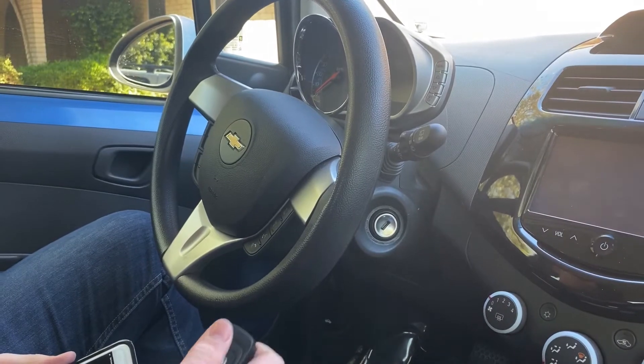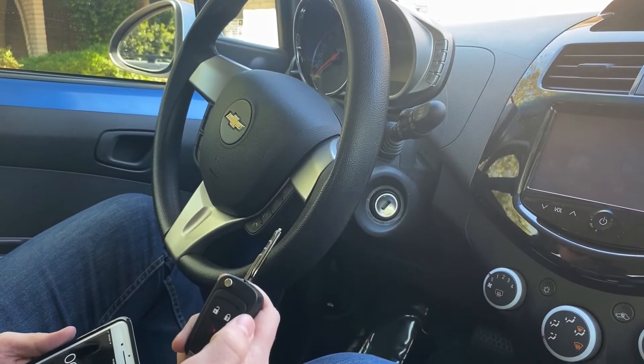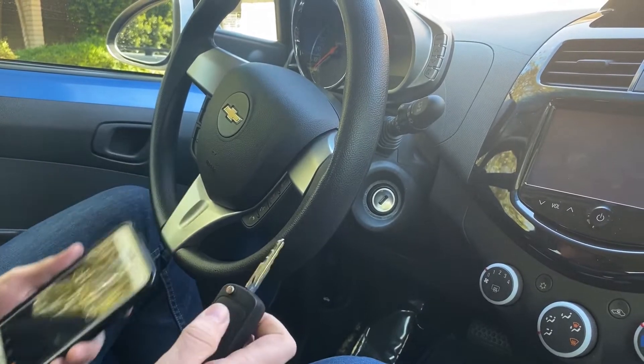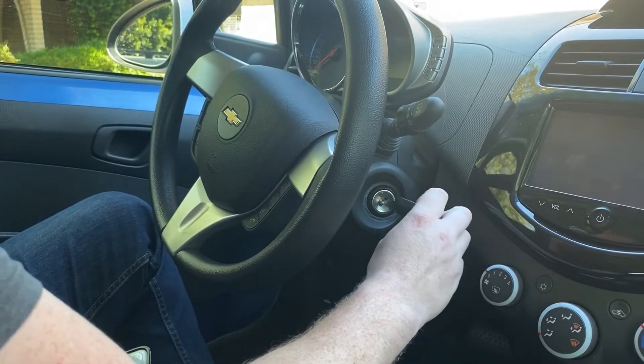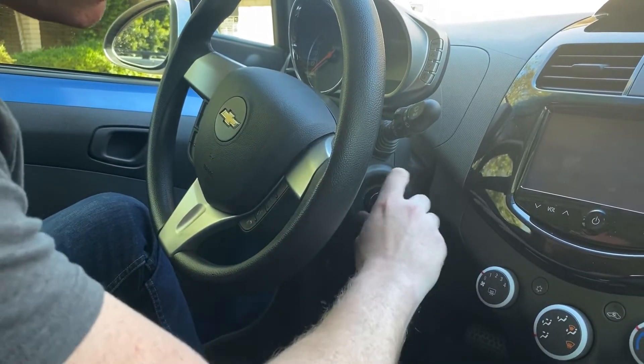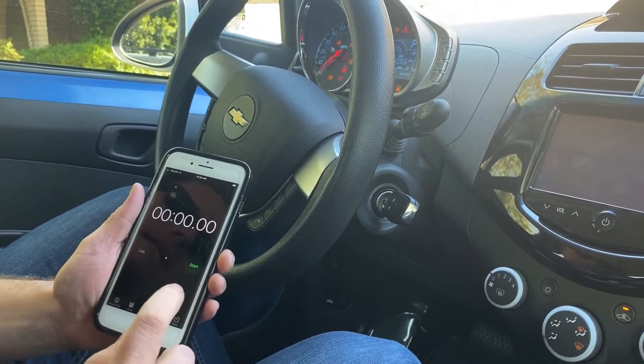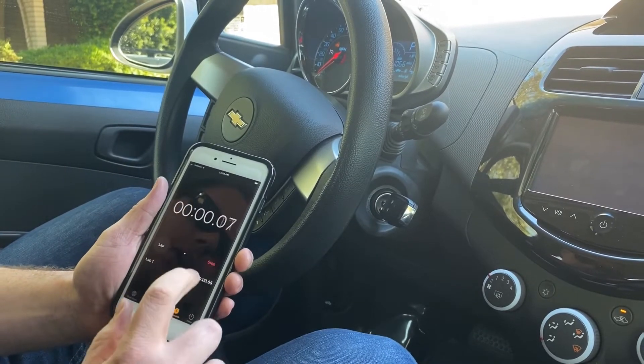Okay, so now we're ready to get started. We have our new unprogrammed key and I have a phone here that I'm going to use to time myself. We need to put our key in the ignition, turn it to the on position, and now we need to leave it in the on position for at least 10 minutes.